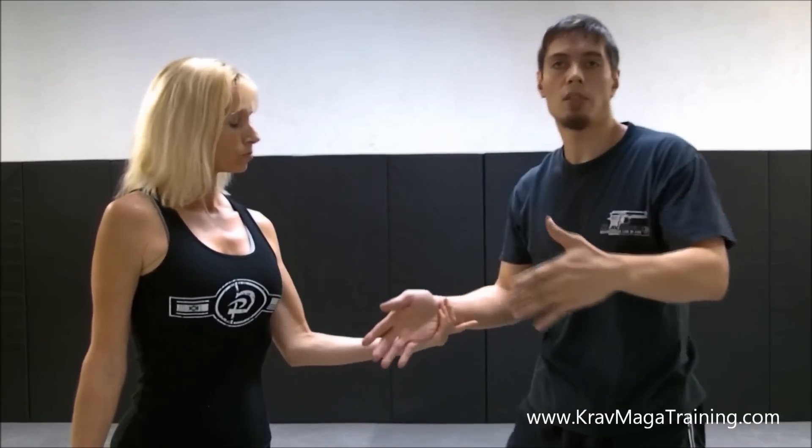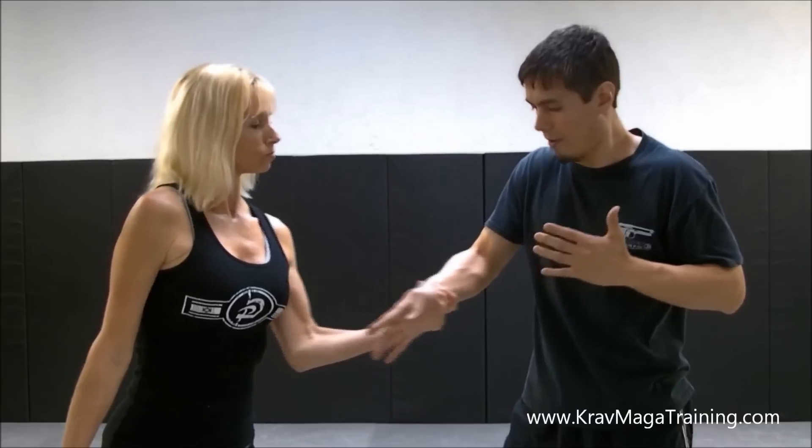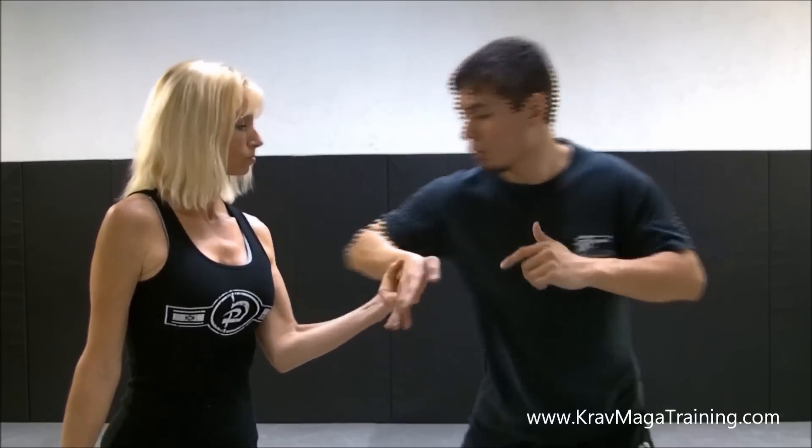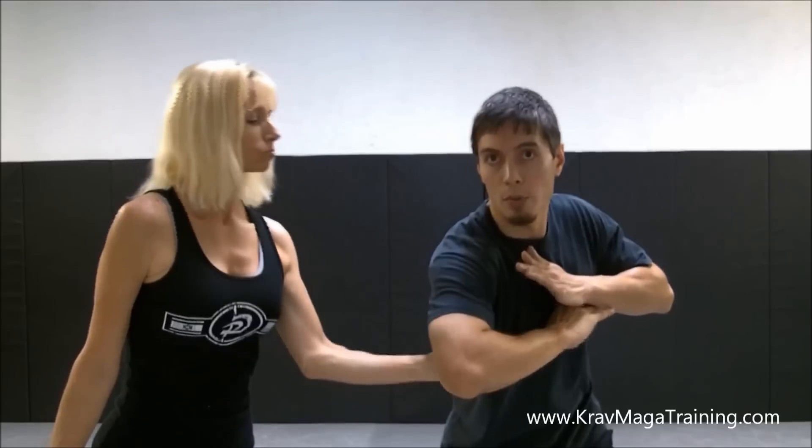So those are the two common mistakes you want to avoid. First, don't just pull your hand — it'll work if we're the same size, but if she's stronger, it won't work as well. Make sure you use your elbow forward, but don't go underneath. Second mistake: make sure you go over the top. When you do both those things, this technique will work on someone who's larger and stronger than you — and that's the whole point. Most bad guys are going to attack people they think are smaller and weaker, so we want these techniques to work on people bigger and stronger than us. Remember those two things, and this wrist release will be a lot more effective. Thanks for watching.